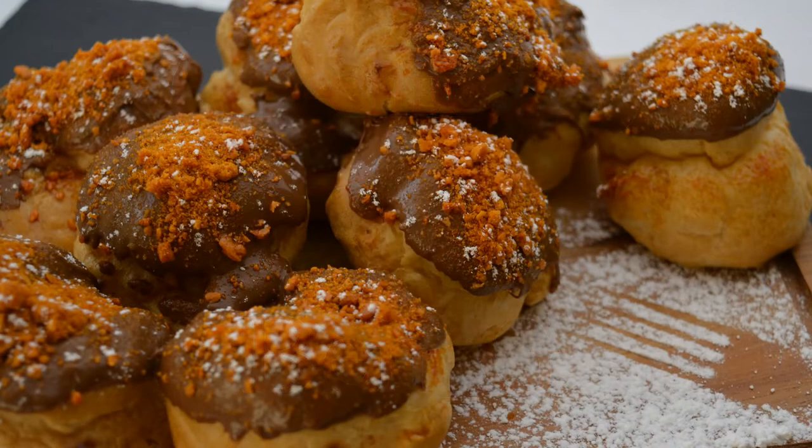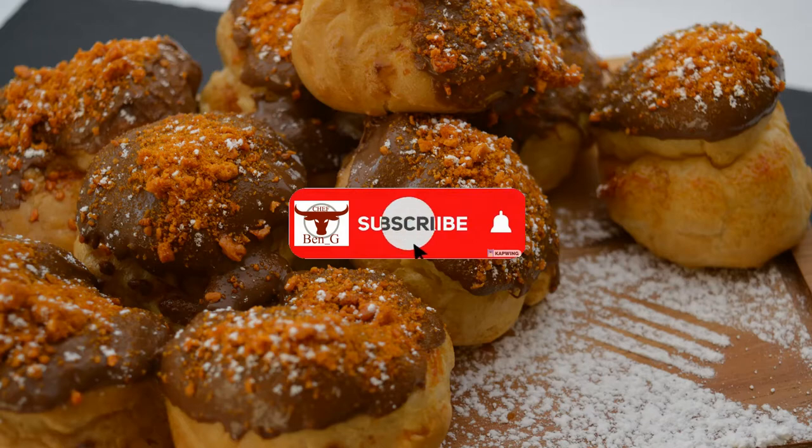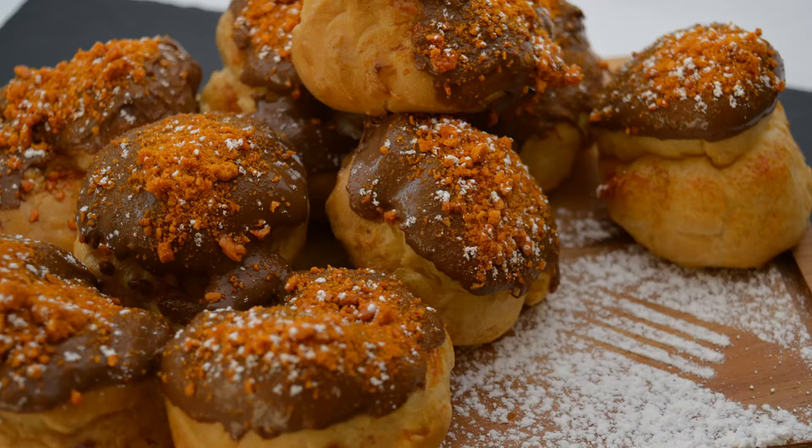If you are keen to get cooking and baking, start right now by checking out one of the videos on screen. And don't forget to subscribe to never miss an exciting new cooking and baking tutorial.